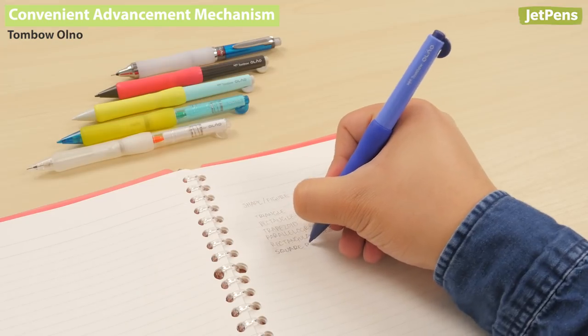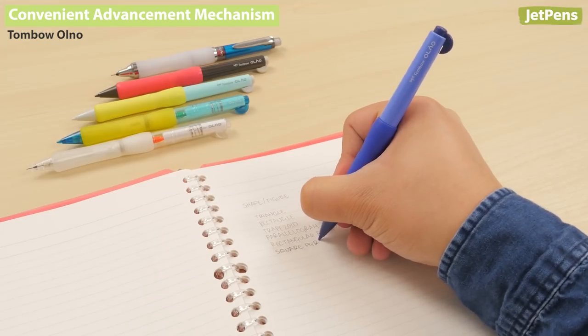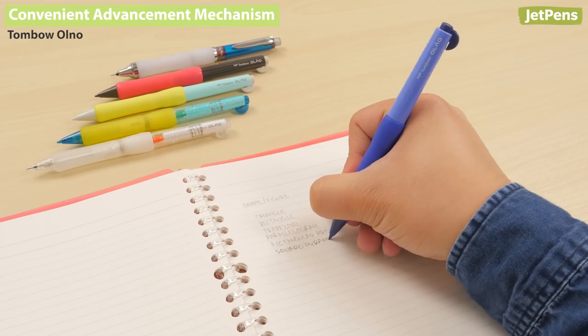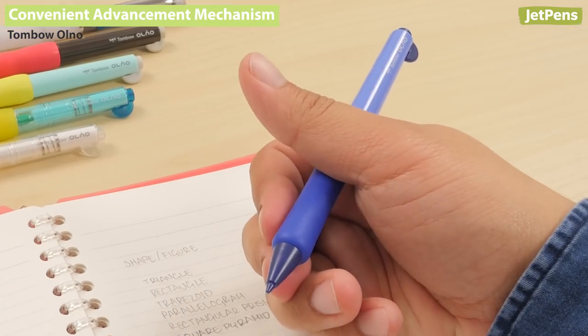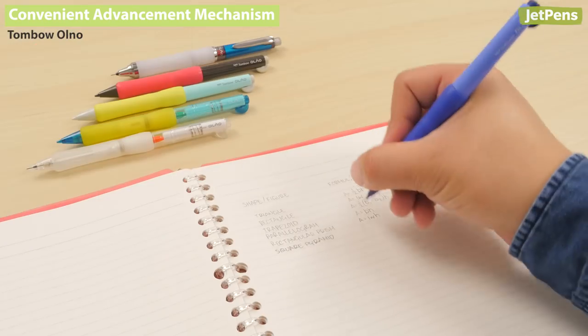Another option is the Tombow Olno. It uses a one-of-a-kind bend mechanism — just slide your thumb and bend the body of the pencil to advance the lead. How cool is that?